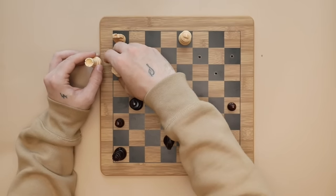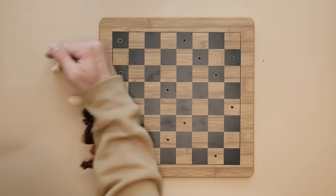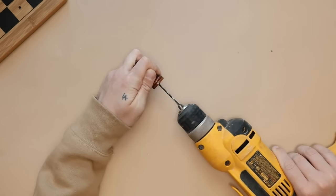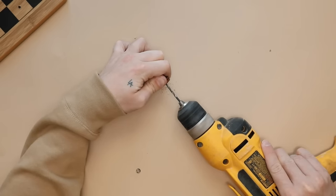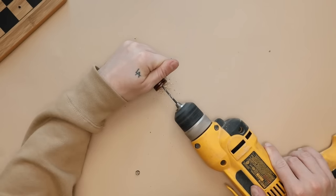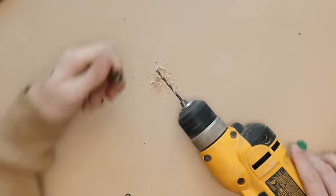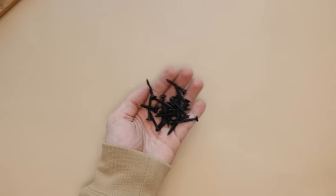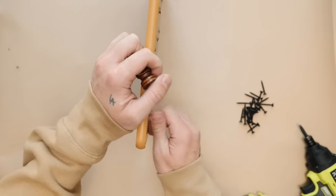I placed the pieces on top to check the placement before going in to create pilot holes on the underside of the wooden chess pieces. I laid the drill flat on the table, which made it so easy — I could just press it and move my hand with the chess piece over the top of the drill. Just make sure if you're purchasing a different chessboard that your pieces are made of wood so you can drill into them.